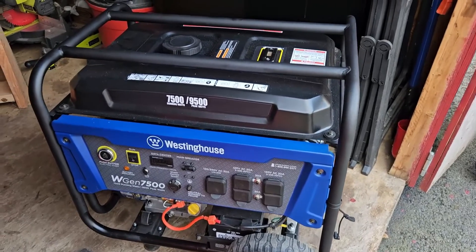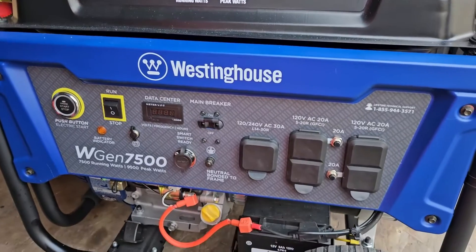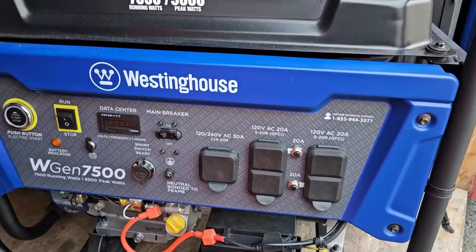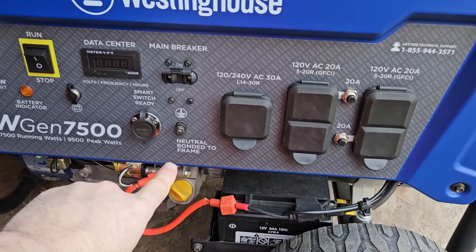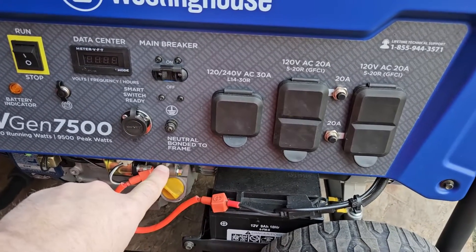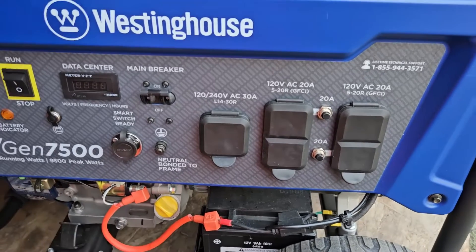Welcome back to another video on the Westinghouse WGen 7500. Today's topic is bonded versus unbonded. As you can see by this note, this generator comes neutral bonded to frame. The other option would be a floating neutral or unbonded.